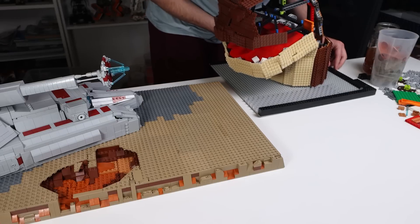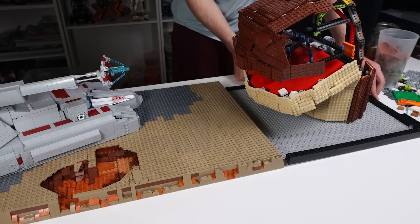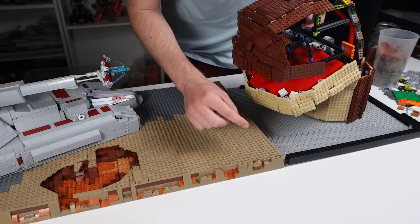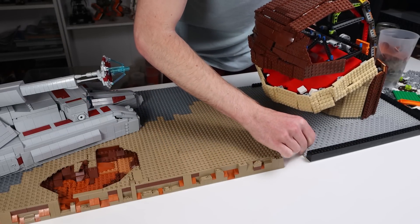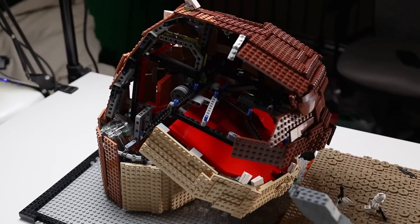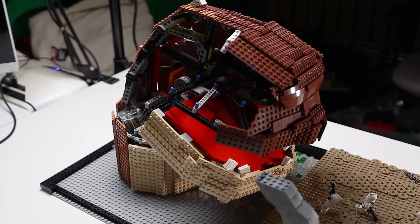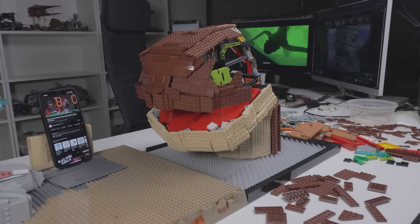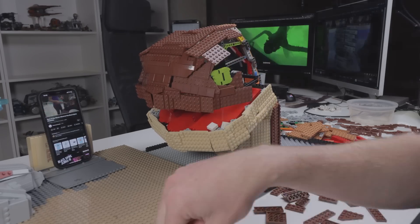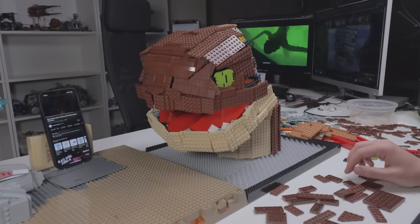I ran out of parts for the Zillo Beast itself and I was so far into it I couldn't deal with a redesign, so I ended up just powering through. It utilized a lot of Technic, a lot of ball joints, a lot of hinges, all that stuff. Brown is really hard to find — at least when I went to Bricks and Minifigs and even in my own personal collection. And there are a lot of brittle pieces; the amount of pieces I broke during the making of this is ridiculous.